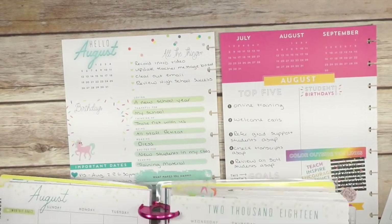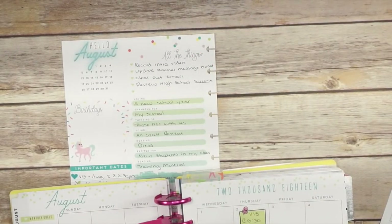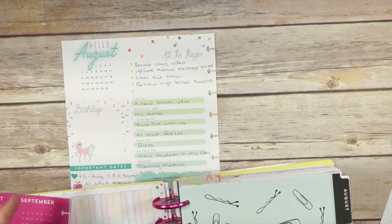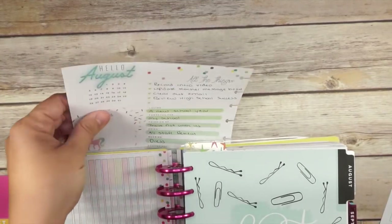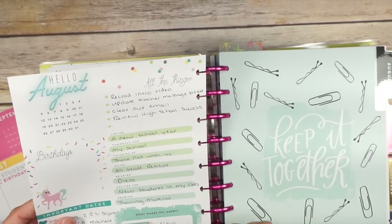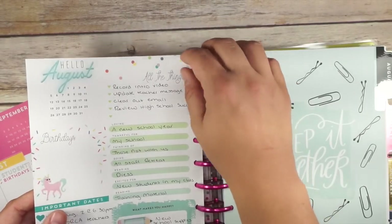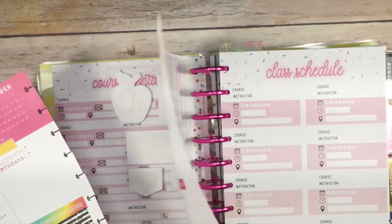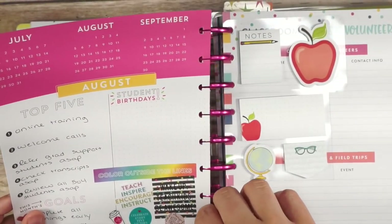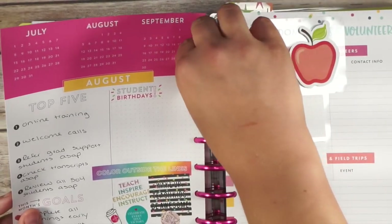So those dashboards are done. Let's pop them back in the planner and move on to the next thing — I think I have everything written down for the most part. It feels so good to be all prepped and ready for August already. Maybe I'll get a jump start on some of these checklist items too.